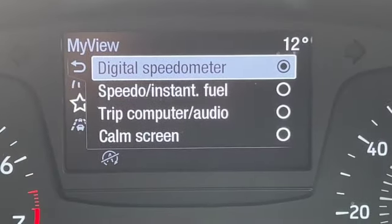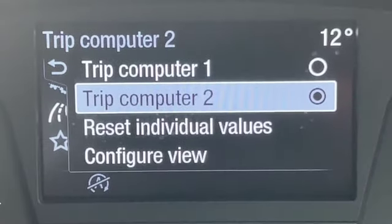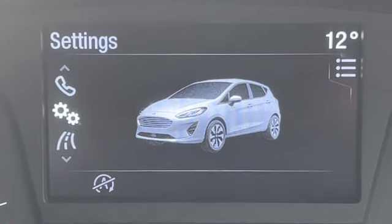You can see in the top left-hand corner 46,201 miles. We've got the option of the digital speedo, and in the right-hand corner you've got the outside temperature.